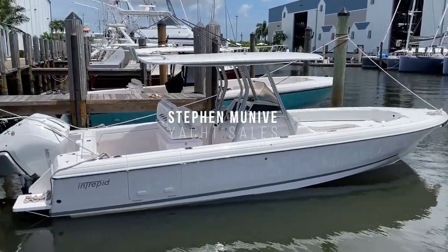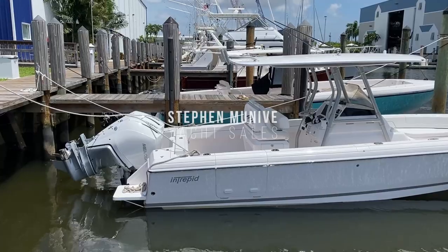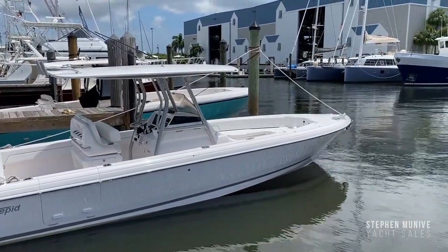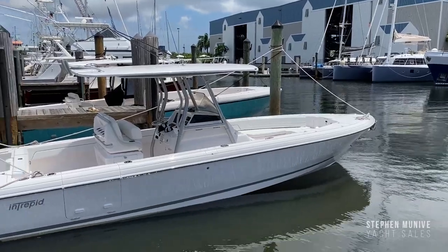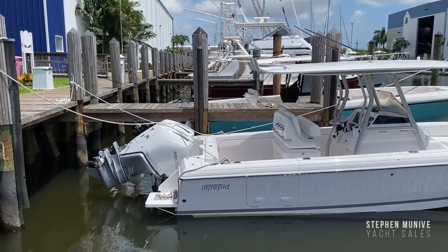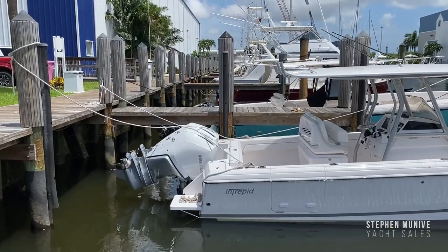Hello my friends, my name is Steve Muneeb with Steve Muneeb Yacht Sales and I'm going to walk you through this 30cc center console by Intrepid Power Boats. It's got twin 300 Verado outboard engines.